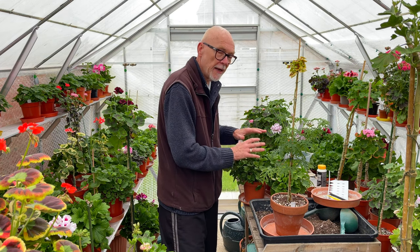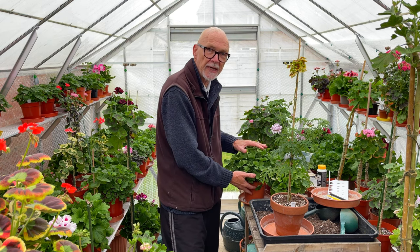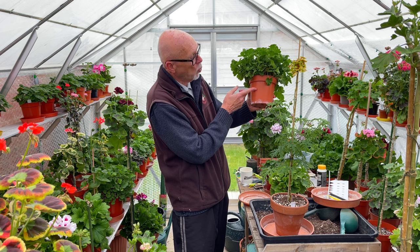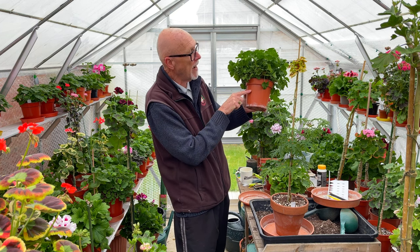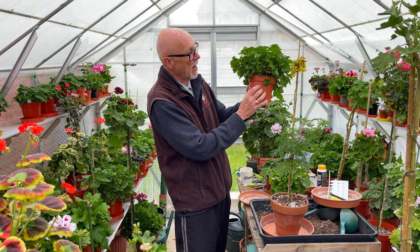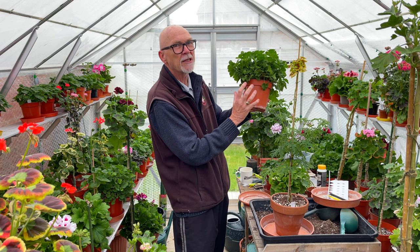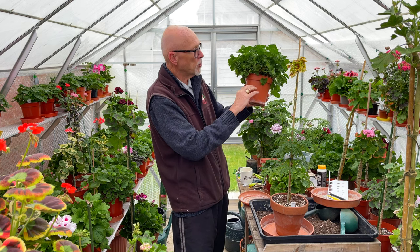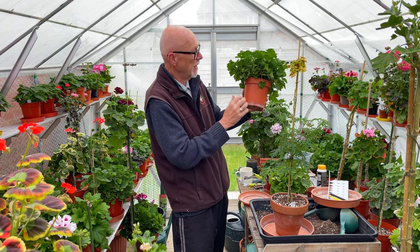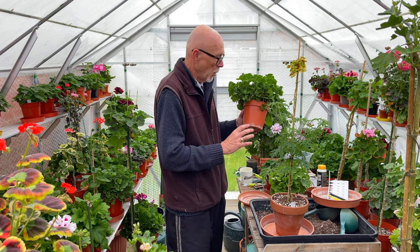Using a saucer in a plastic pot enables us to control how much water is taken up. As a general rule of thumb, we wouldn't want the water to go much above halfway up the pot, because that gives a drier area for the roots to stay relatively dry. Pelargoniums like a relatively dry root ball, but they get moisture in the lower part of the pot to drink and transpire through the leaves. Using a saucer allows us to control the amount taken up.